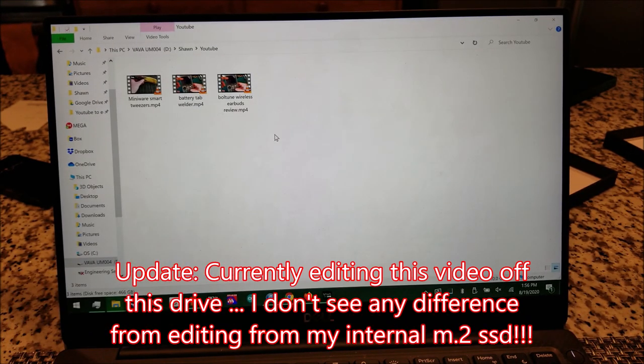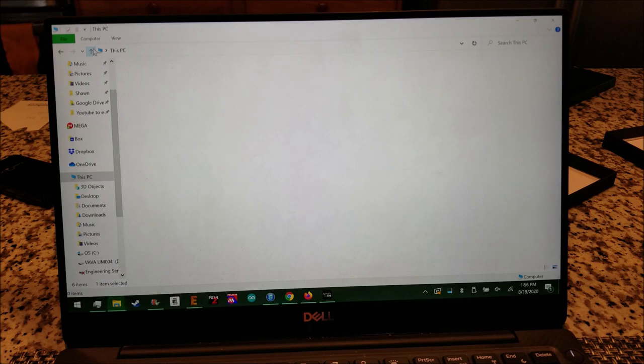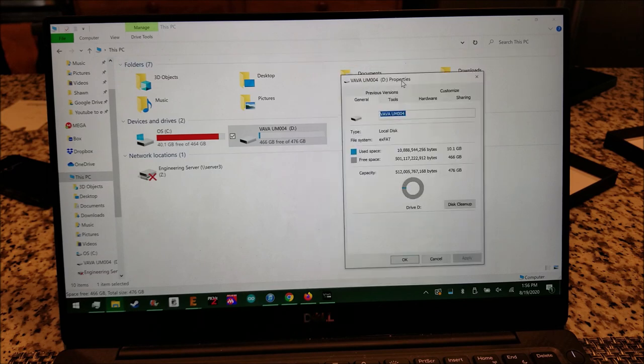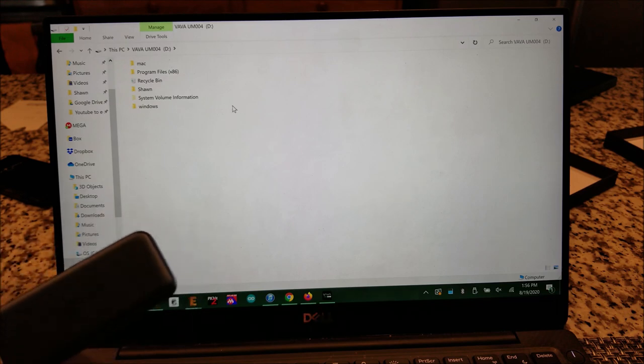These files are all on here — past or future videos. Going back out, 4.66 out of 4.76 — so 10 gigs used, barely a drop in the bucket. See that little sliver there. This actually works really well, I'm pretty happy about this.